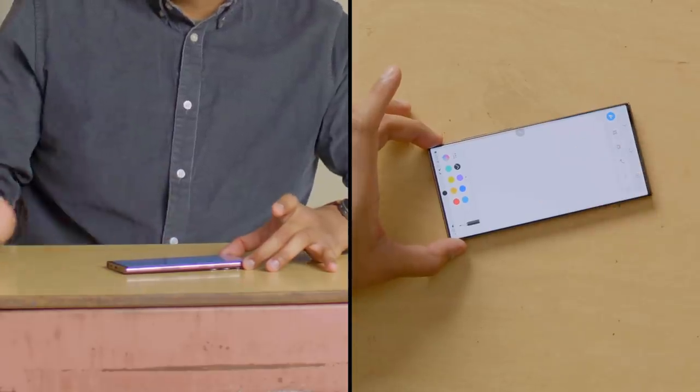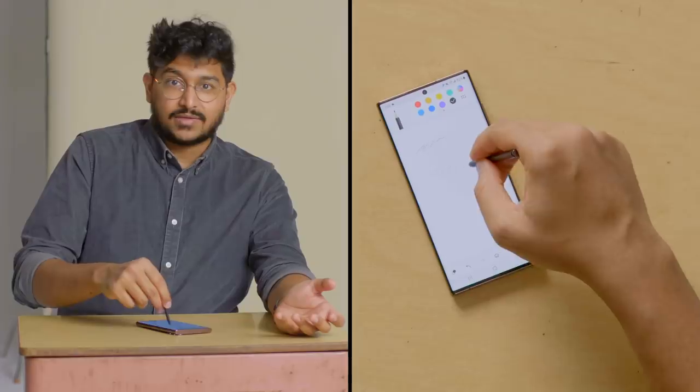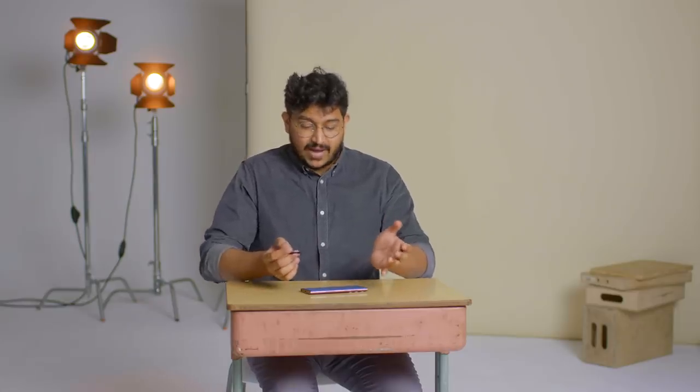One thing I've never liked with previous S Pen Samsung phones is palm rejection. Instead of having to awkwardly position your hand, now the screen doesn't mistake your palm for your finger or stylus. My palm was resting on the glass and it didn't really interact with the screen — that's a win.